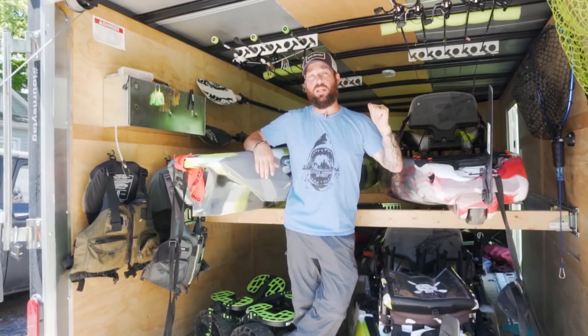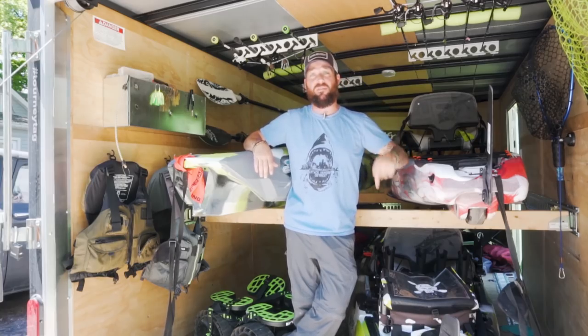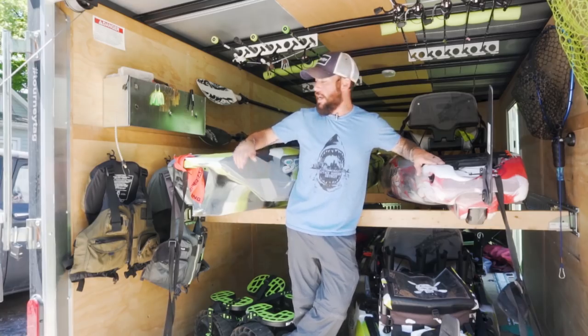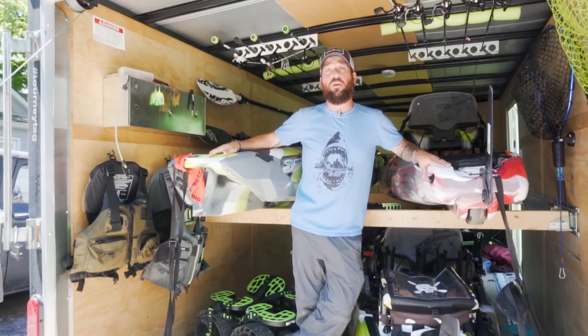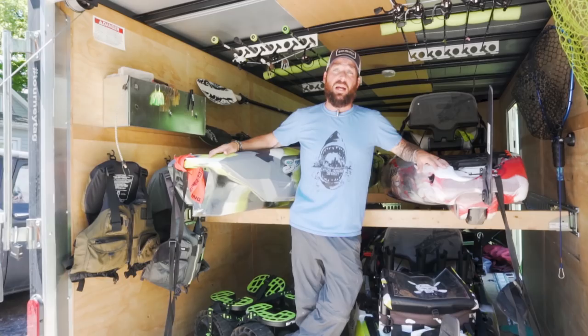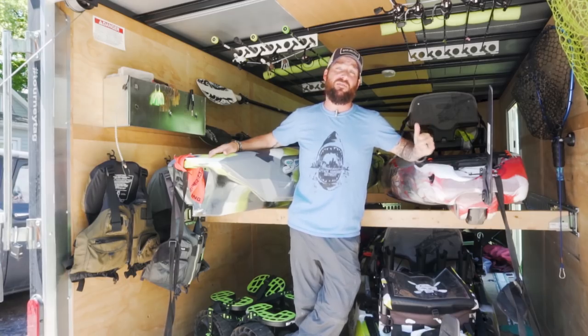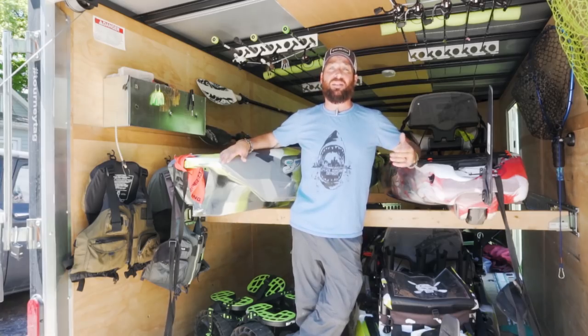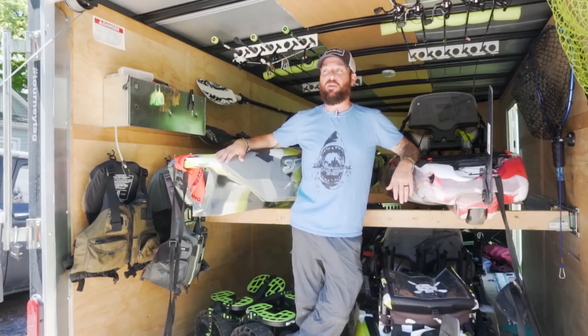That's the biggest kayak I'll ever haul in here. On the top shelf I have an eleven and a half foot Feel Free Lure and a twelve and a half foot Three Waters Big Fish. These are both pretty wide kayaks, but as you can see I have plenty of width and room, so I can leave these kayaks fully rigged up and they're safe and secure from the elements.